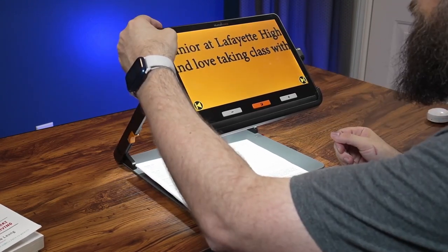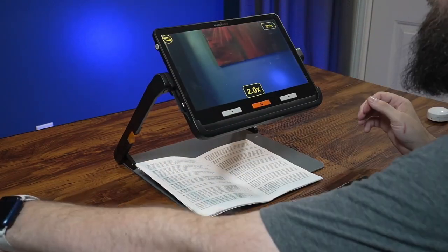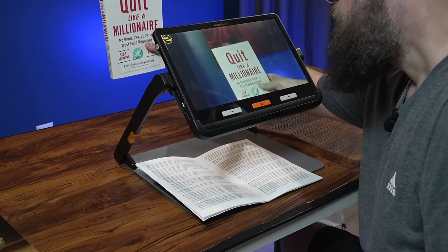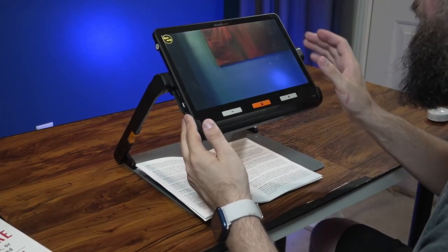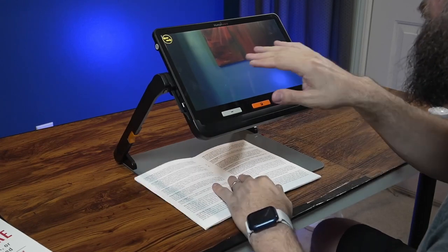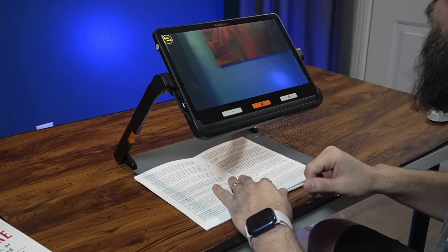Also in live view while docked, you can tap the icon to switch to distance viewing. This would definitely be nice for a student in a classroom — they can quickly jump into distance viewing to see the front of the classroom, see the board, and see what the teacher's doing up there.